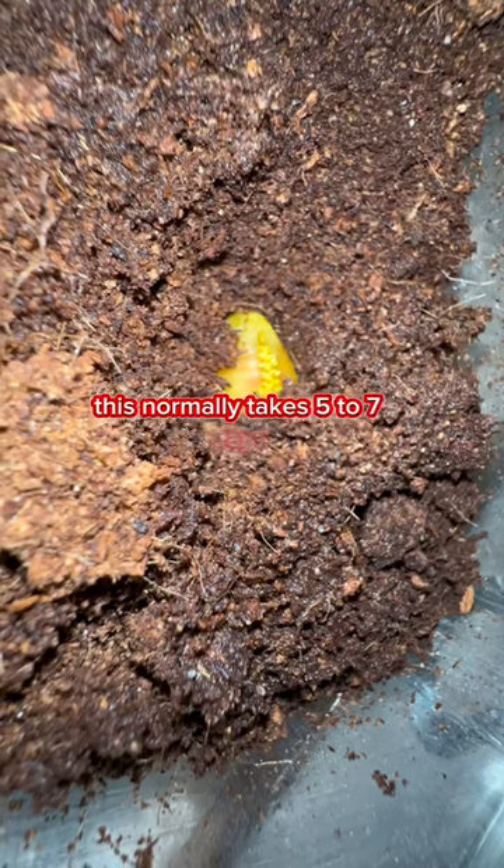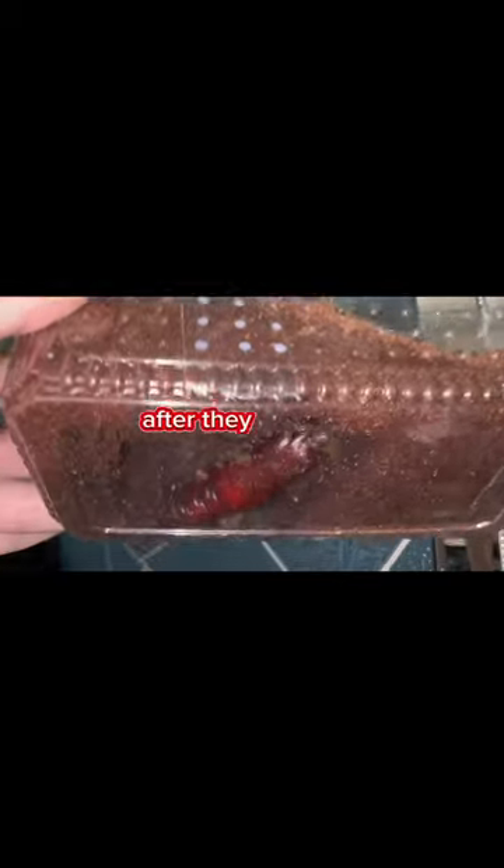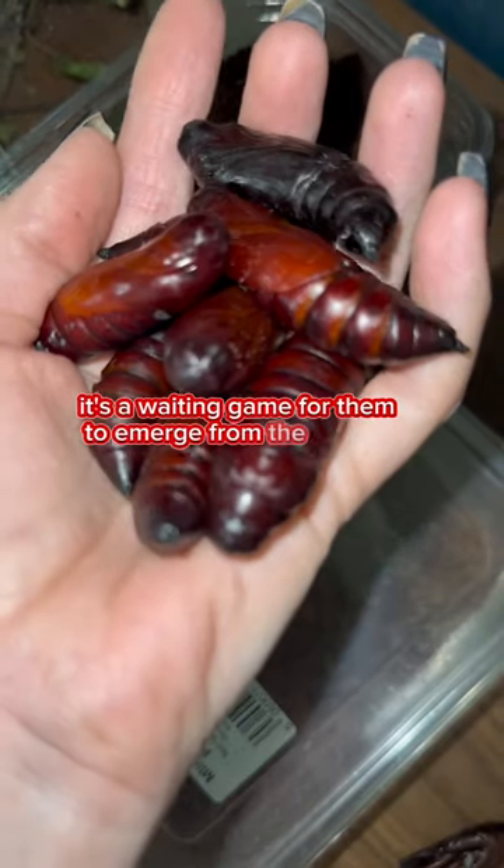This normally takes five to seven days, but they don't all make it through this process. After they pupate, it's a waiting game for them to emerge from the cocoon.